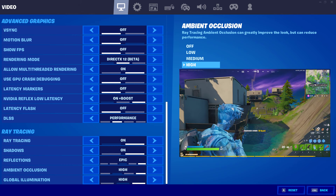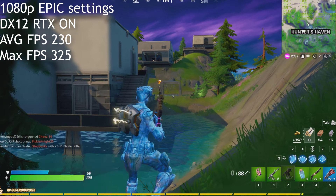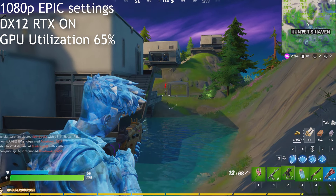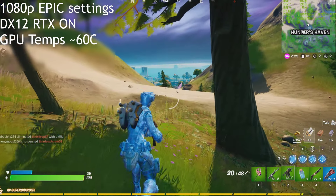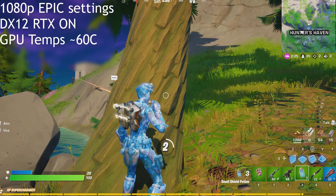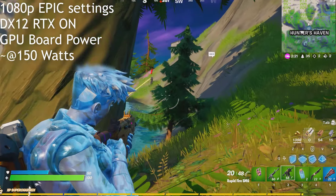On Fortnite, running it at 1080p on Epic settings with RTX on and everything on the highest, it's very smooth eye candy — great graphics on average with super high results and very smooth gaming. GPU utilization is only 65%, which is not bad. Temperatures hover around 60 degrees Celsius. That gives you an idea of what to expect from this small compact machine.